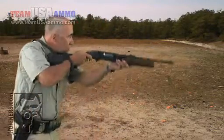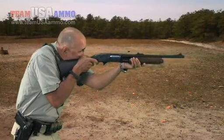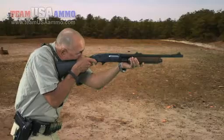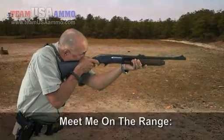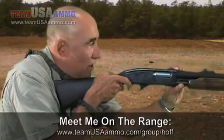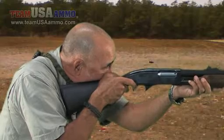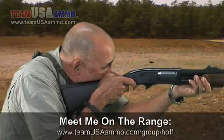So we stay squared up, we keep the shoulder wrapped around the stock of the shotgun and pulled in tight. I get a cheek weld for my shoot position right here. Cheek weld is important — if I don't get cheek weld, my bead's not sitting properly on the receiver on a bead sight, or I can't get sight alignment with my front and rear sight. So cheek weld is a felt index and it's very important.